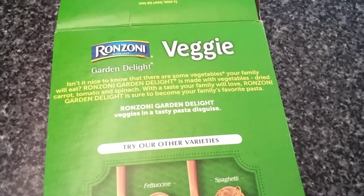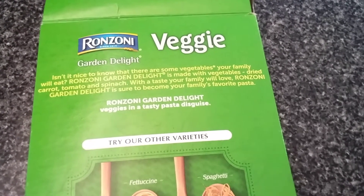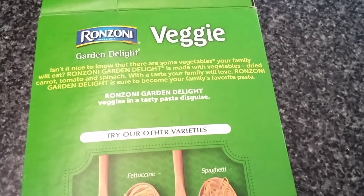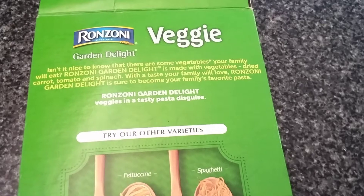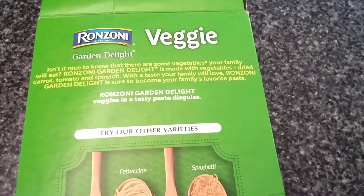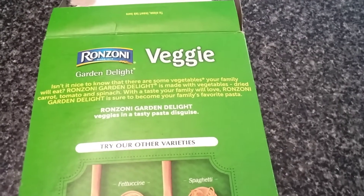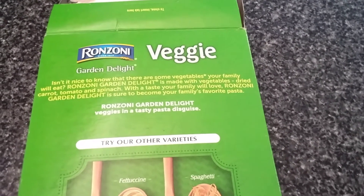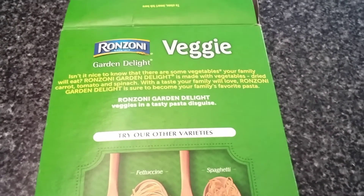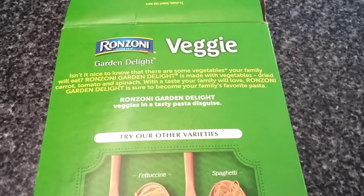We have picky kids, so I want you to know about this Roszoni Garden Delight veggie pasta — isn't it nice to know there are some vegetables your family will eat? It's made with dried carrot, tomato, and spinach, with a taste your family will love, and it's sure to become your family's favorite pasta. Veggies in a tasty pasta disguise — how cool! I hope my kids will eat this. I'm just waiting for the Instapot to beep and then I'll add the pasta.